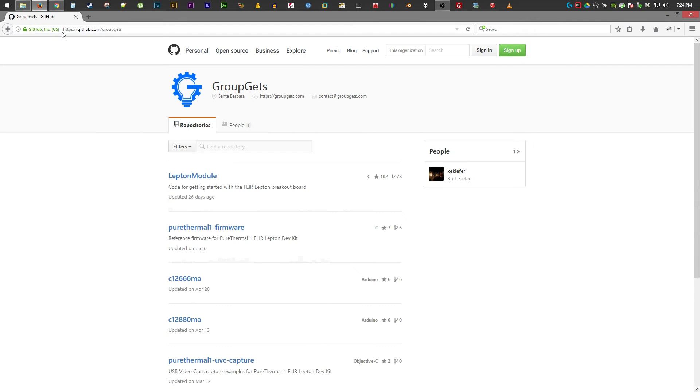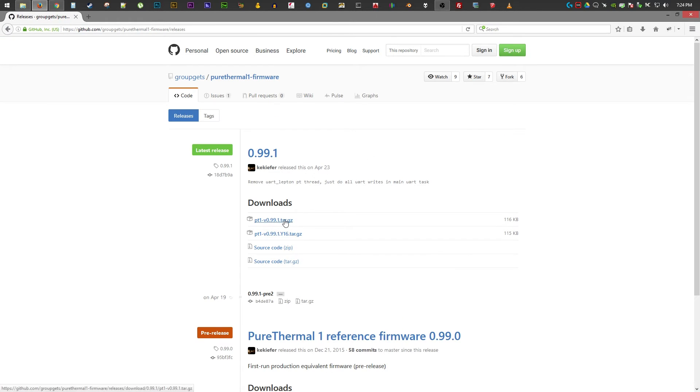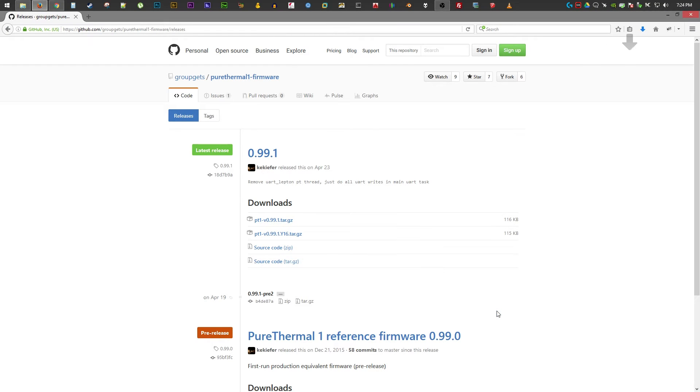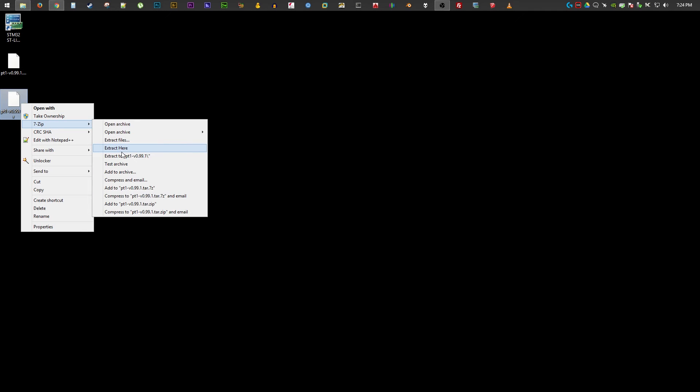Now we need to download the latest firmware located in the Release section of the Pure Thermal One GitHub page. Next extract the archive files, then launch the STM32 ST-Link utility.